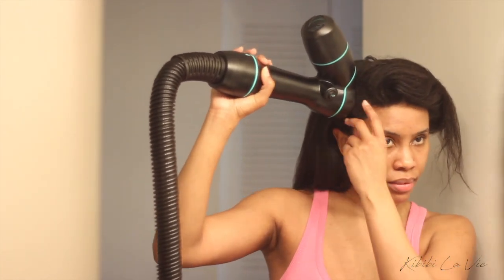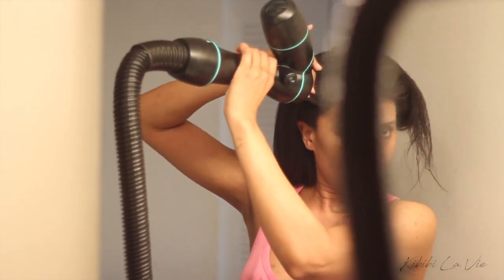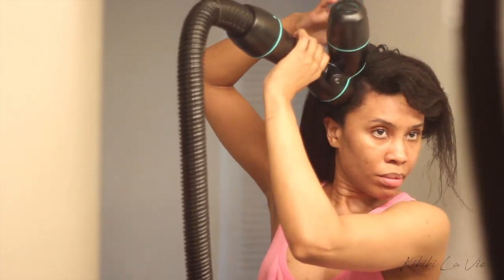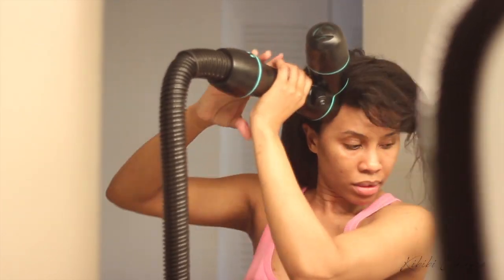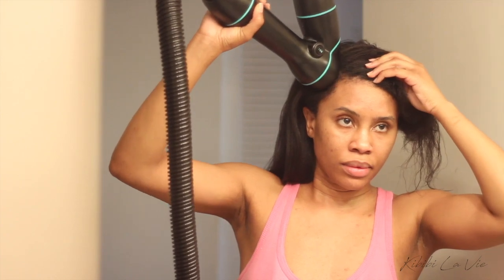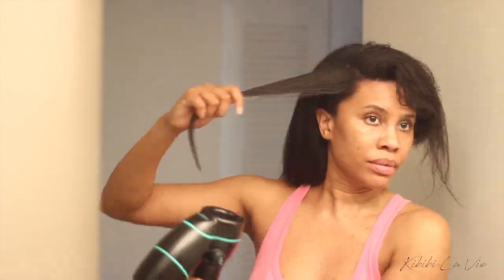With everything being shut down, I'm not sure when I'll make it back to DC to get my next relaxer done. But I'm happy that using my wig regimen, washing my hair every two weeks, and going back to my cousin to do my cornrows every six weeks, my hair has actually been doing really well. I'll keep this up for as long as I can until I feel comfortable flying back to DC.